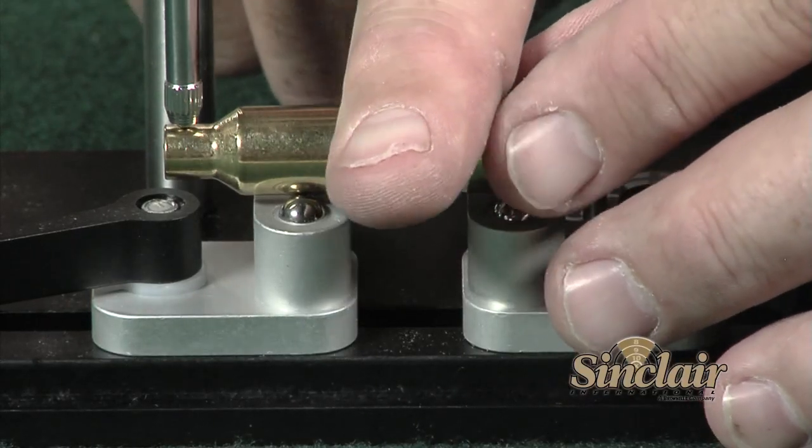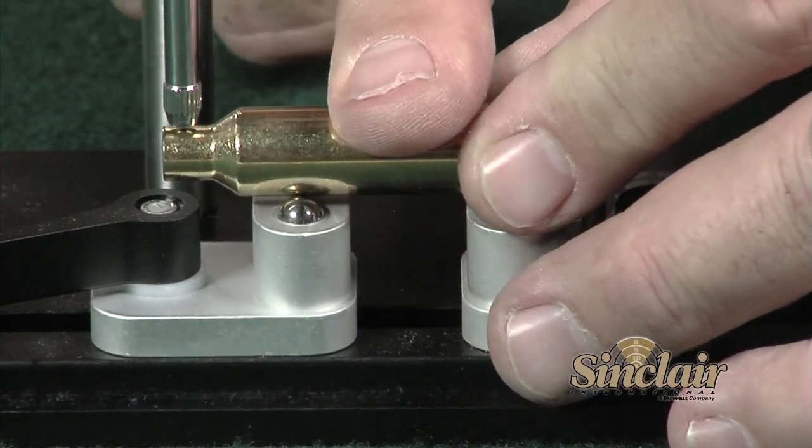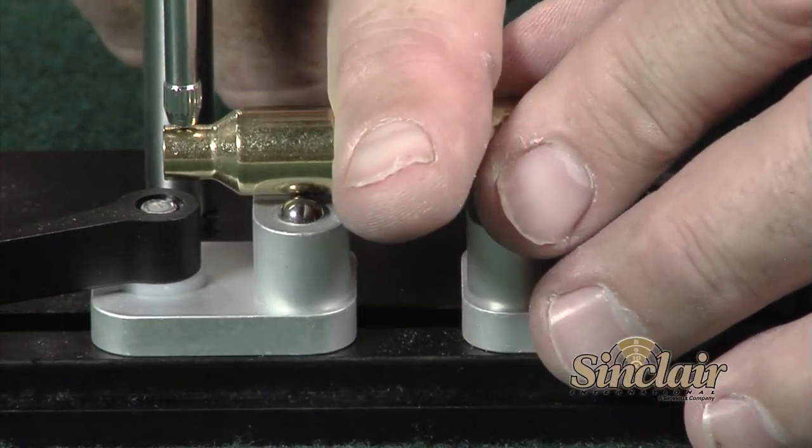Both shooters and hand loaders may use the Sinclair concentricity gauge for a number of operations. First, the tool can give the shooter an indication if the chamber is machined straight or in line by measuring a fired case.